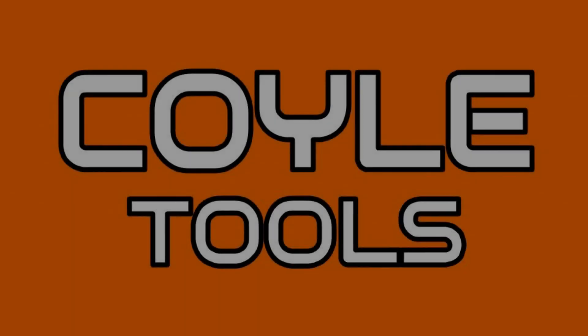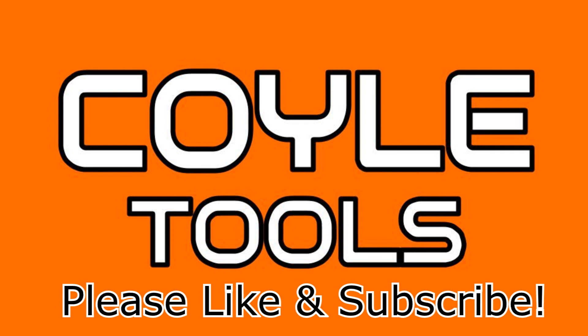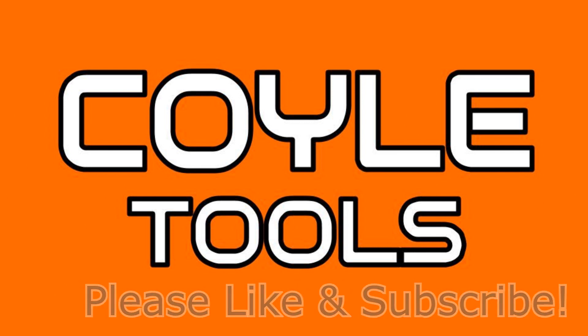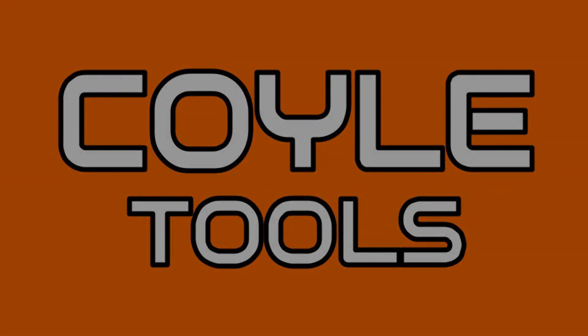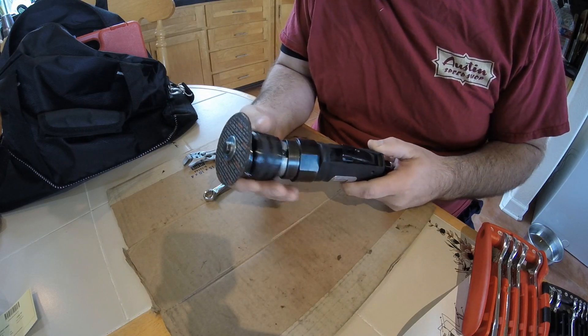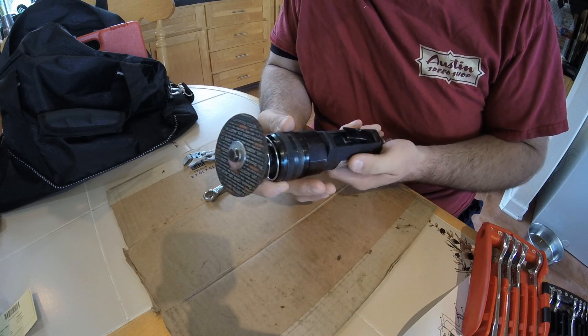Hey everyone, it's your old pal Lindsey with CoilTools. Today we're going to do a quick in-house repair on the Mac AT35A Flex Head Cut-Off Tool manufactured by SP-Air. The problem is this whole thing came apart, so we're just going to start disassembling stuff and see if it's missing something or something broke.